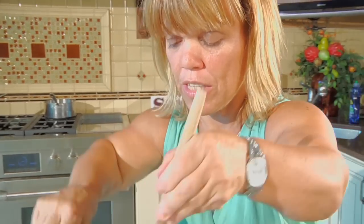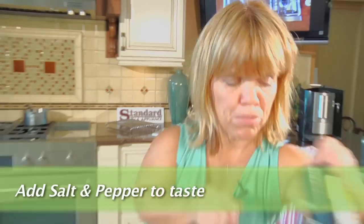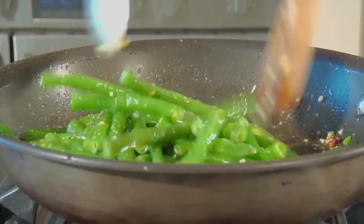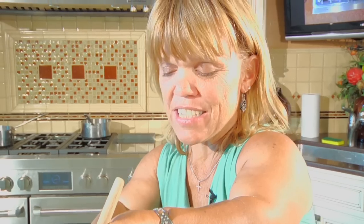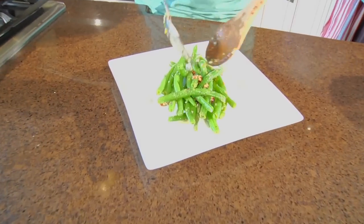We're just going to gently toss this. Add a little bit of salt and pepper — it really depends on your particular family's taste. Finish tossing, turn off the heat, and get ready to serve. This is so delicious — a simple, healthy side dish that goes with any dish you're preparing for your family, whether it be chicken, steak, fish, or even mashed potatoes.